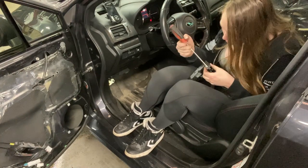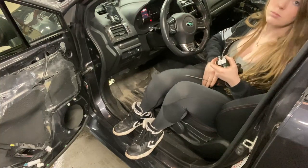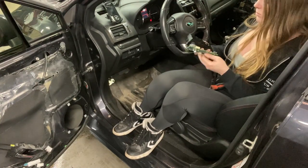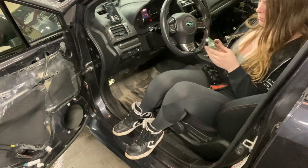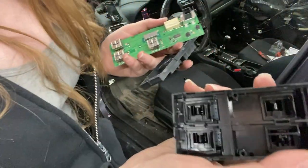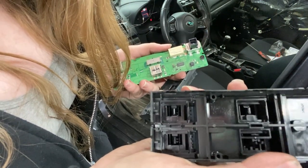The cover on the window lock switch will pull straight off and then the circuit board will release. I thought this was pretty cool — you can actually see how the auto up and down works inside of the master switch.